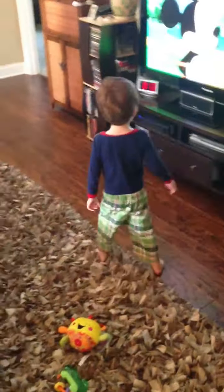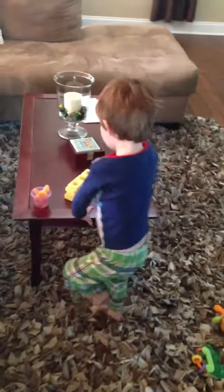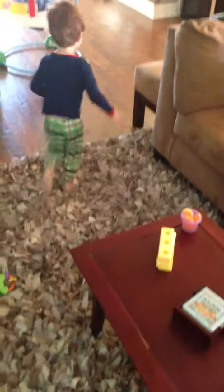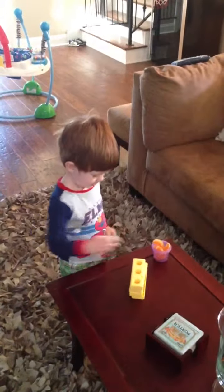Now what do you do? Show Mommy what you were doing earlier. You put something on them. What did you put on the waffles when you were playing earlier? Butter. You put butter? Show me putting butter. Put the butter on it. Where? I don't know, I wasn't in here. I heard you putting butter on them. Oh, there's the butter. Put the butter on them. Mmm, yum yum.